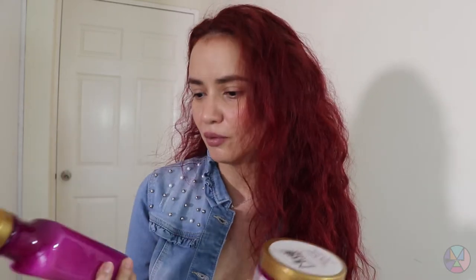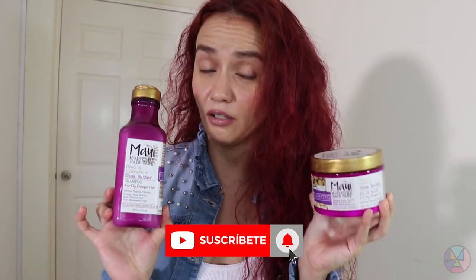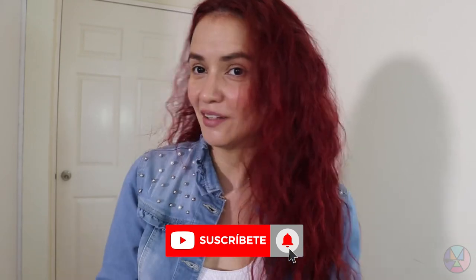I wanted to try it and I recommend it if you have dry hair — seco, ondulado, tinturado, or damaged by the plancha, especially on the length. I think it's a mascara that's worth it. It's not very economical — it's about $10-$11 each — but if you like natural products, I think it's worth it.